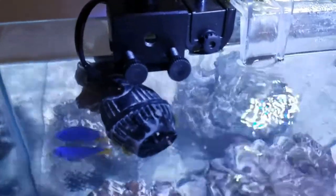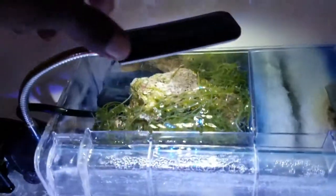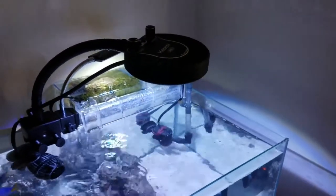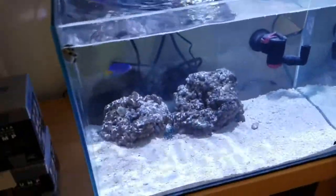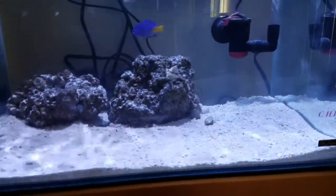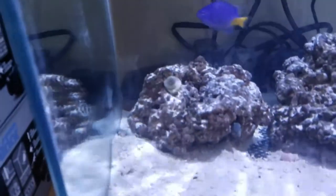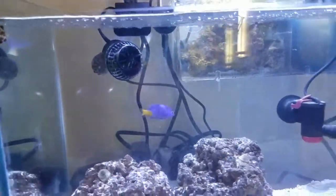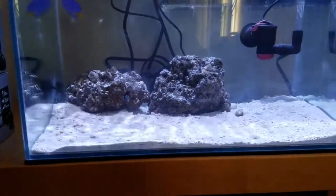I've got a Hydor Koralia 240 GPH circulation pump. I've got a very cheap LED light on top of the refugium, and I've also got the Kessil 880 nanolite on top of the tank. I've got two pieces of live rock in the tank, some Astrea snails, some Nassarius snails burrowed in the sand, a yellowtail damsel, and a light layer of sand.